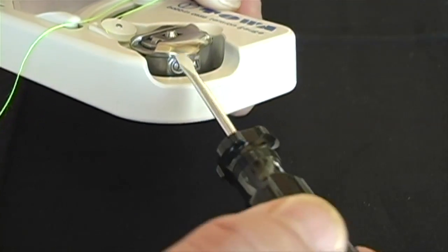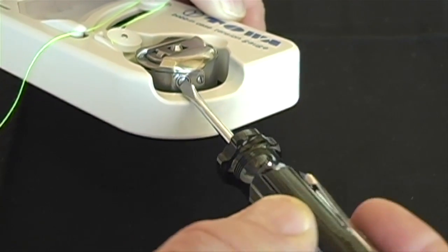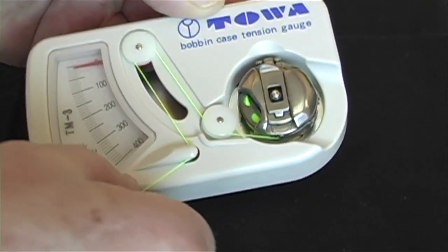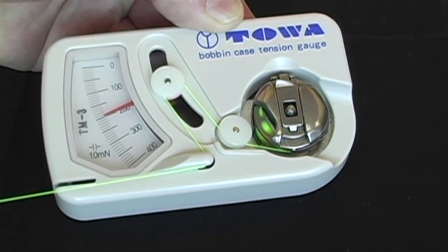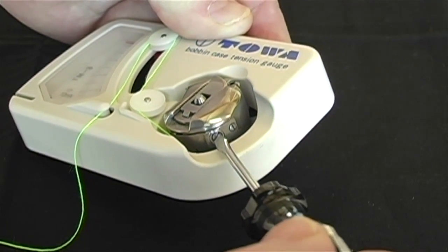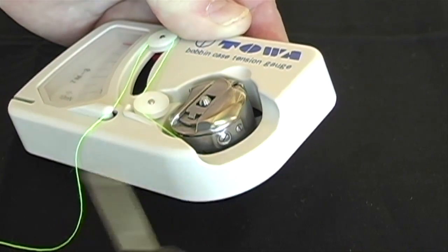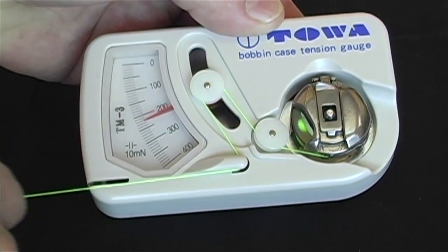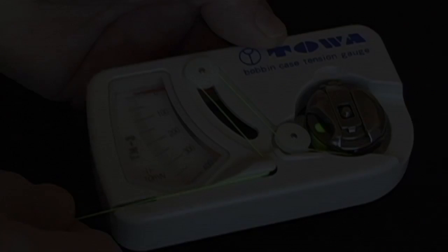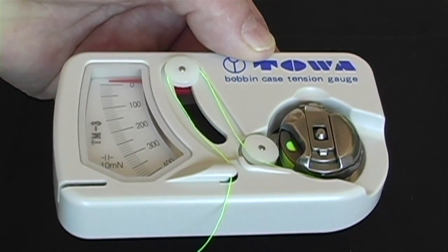The gauge is made so that you have easy access to the screw that tightens or loosens the tension. Adjust the tension until the gauge reads the proper tension. Setting the tension between 200 and 220, or 20 and 22 depending on the gauge, works for most machines. You can then cut the thread off.